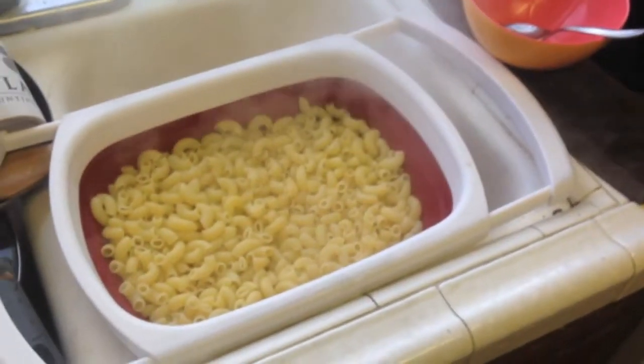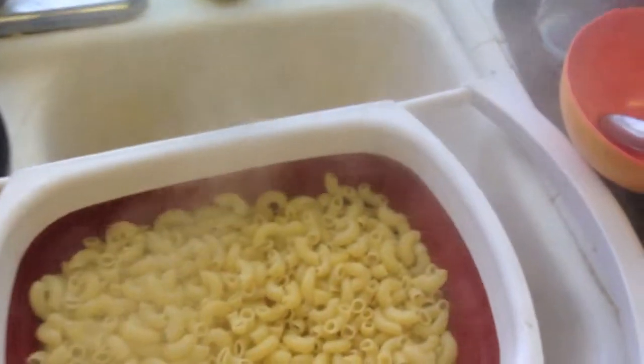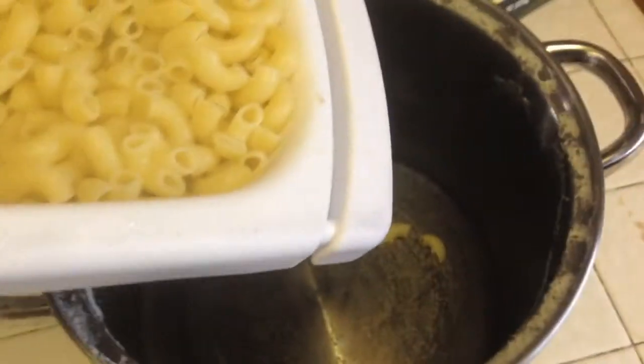Here we have the pasta in a strainer. What we're going to do is just go ahead and add that back to the pot. We're going to try to keep that nice and warm.